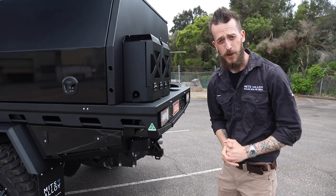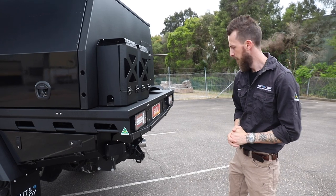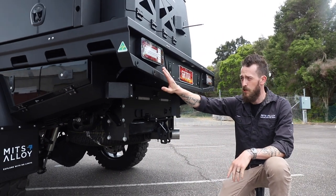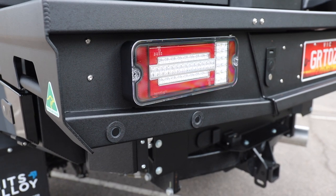Being a 2022 Chevy Silverado, this has the full suite of rear relocations required. Underneath we've completed the reverse camera relocation as well as the reverse sensors into the rear wings on the tray. And of course the cross traffic blind spot monitors on the rear of the toolboxes.